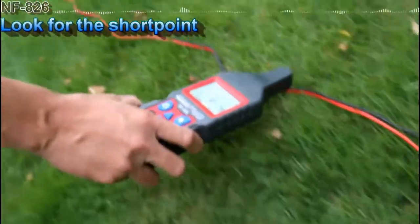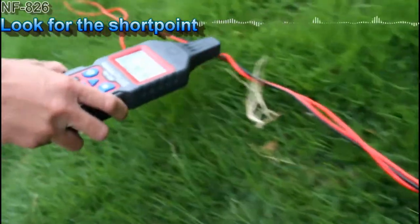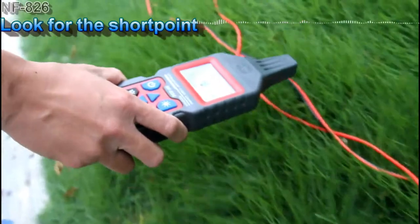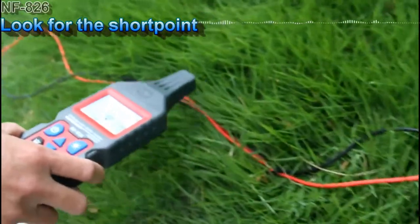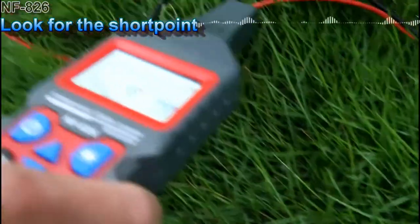Now let's start. We can still hear the sound, so it must be somewhere else. The sound is getting weaker. It stops here, so it must be around this area.